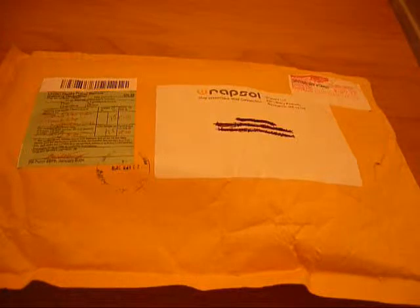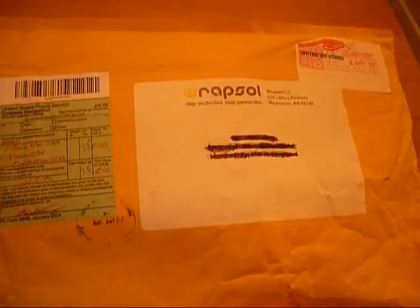Hi YouTube, ZamsTouchReviewZero here, and I've got an unboxing from Rapsile. I want to thank them for sending me some samples out for a review. So let's get on to the unboxing.